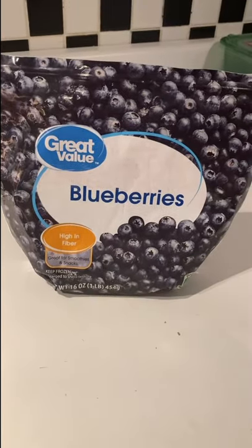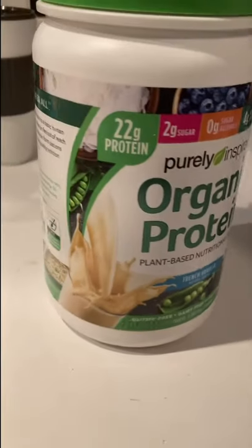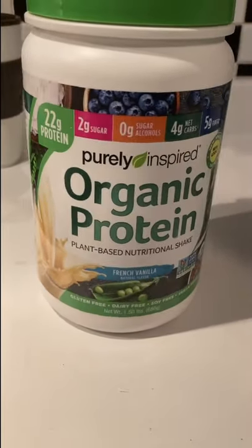Today I'm going to make a shake for my son — a protein shake that's going to be his pre-workout shake. We're going to use half a cup of Great Value blueberries, then one cup of this milk, then one scoop of this plant protein.